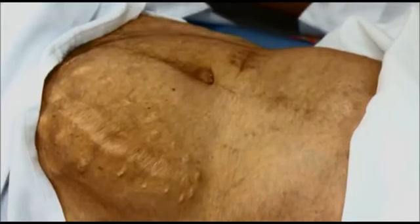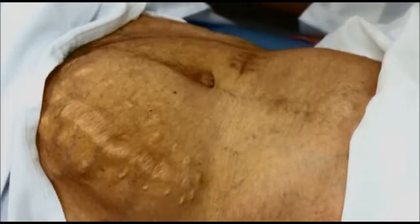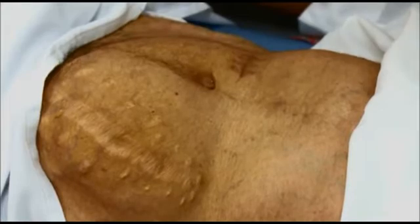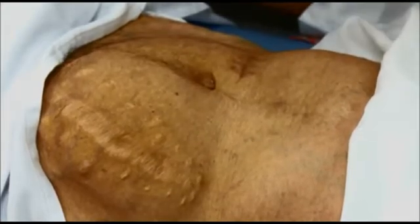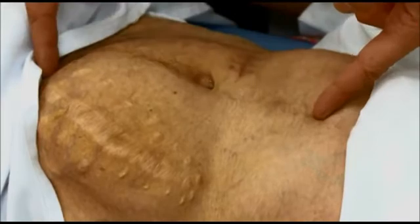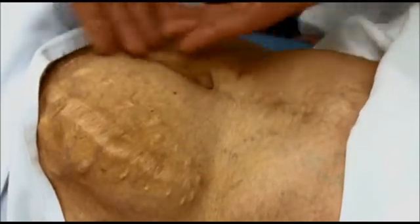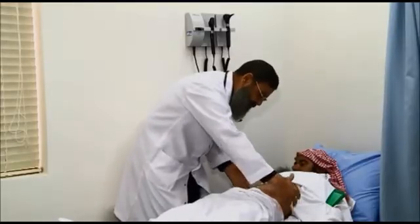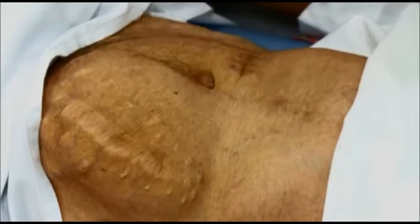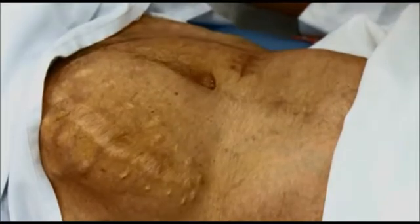I don't think there is ascites because in every patient with ascites the umbilicus usually becomes flat, but this umbilicus is inverted — that doesn't exclude ascites 100%, but it is a point against it. The umbilicus is centralized; in ascites we expect it to be pushed down. The flanks of this patient are not full, so by inspection this patient does not appear to have ascites.